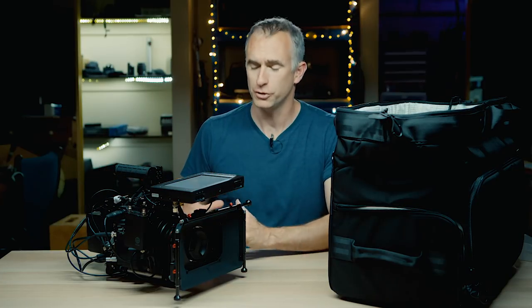Saving an hour a day on a film set is huge. Given it is not as secure as a rolling case, and not as secure as taking the giant camera apart and putting it in individual components — but for the time saved, and the peace of mind knowing you haven't forgotten anything you need, it is an absolute game-changer, lifesaver.